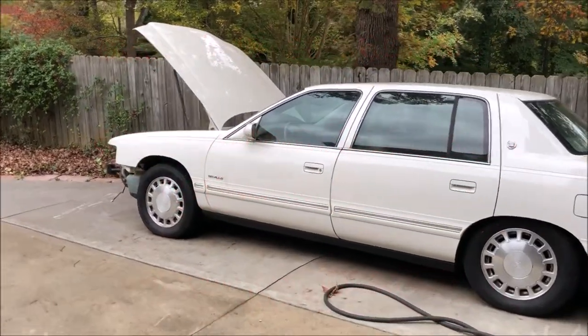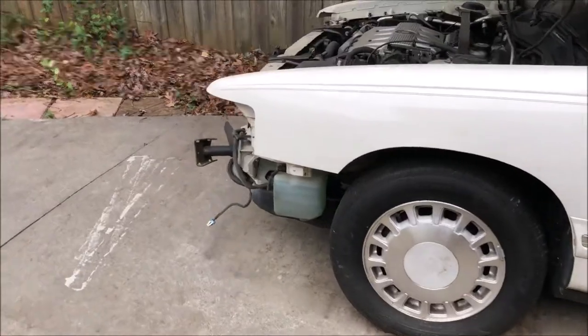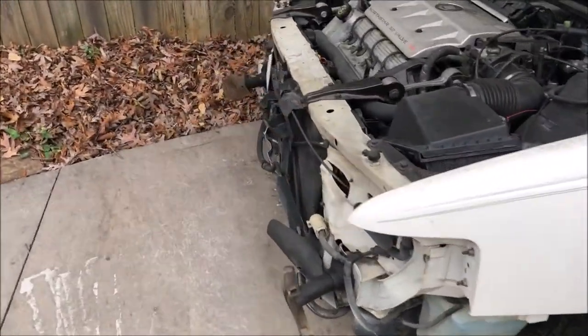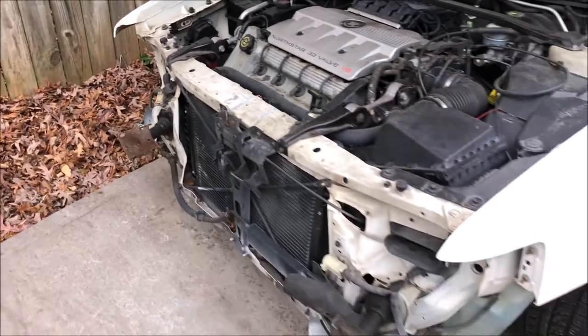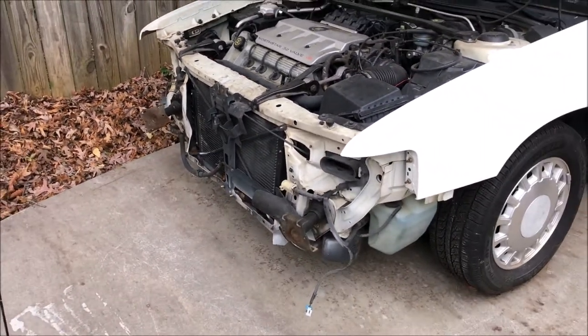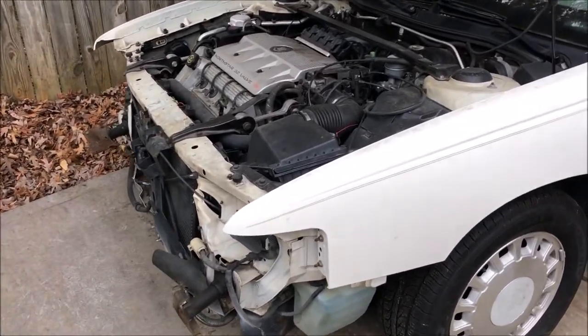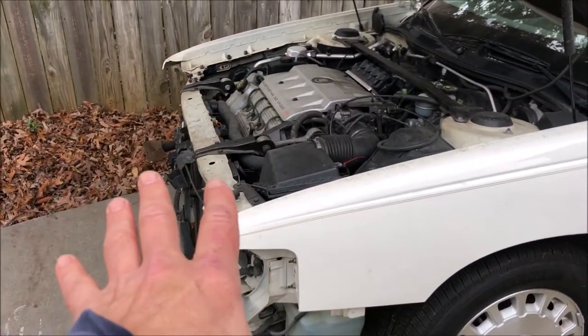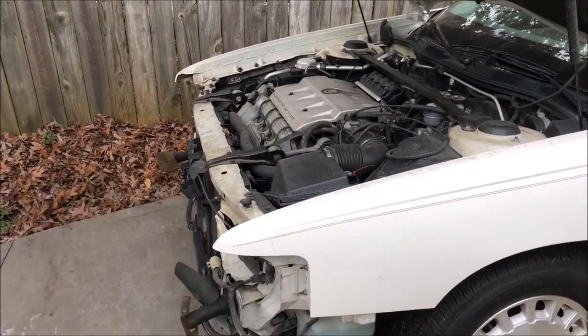This DeVille only has about 120,000 miles on it but the front bumper was pushed in in a relatively slow speed accident and you can see some damage. If you go back to my DeVille series you'll see the actual damage and me taking this apart and trying to fix it. The engine still runs and the radiator still holds water, but it's just pushed in a little bit and I've got to get new body panels for it.